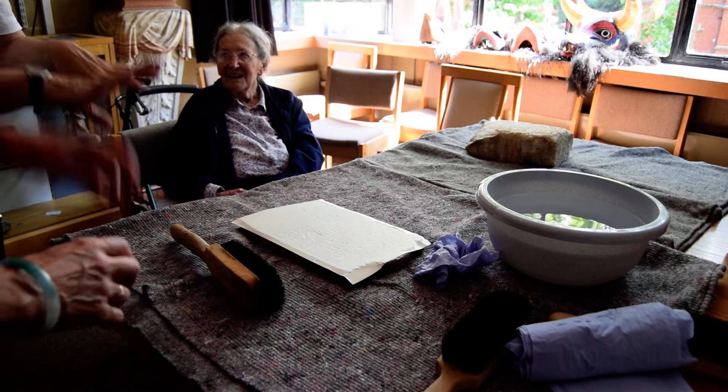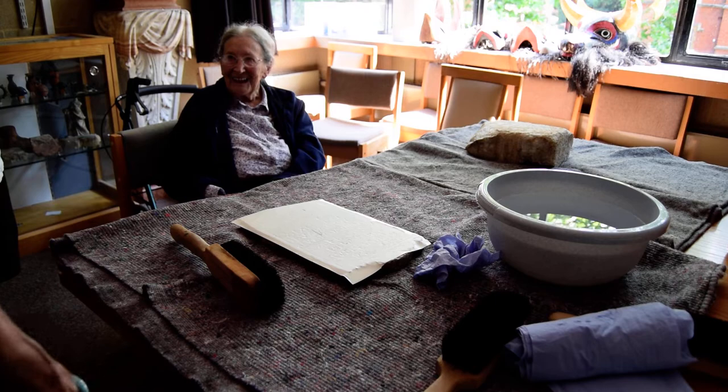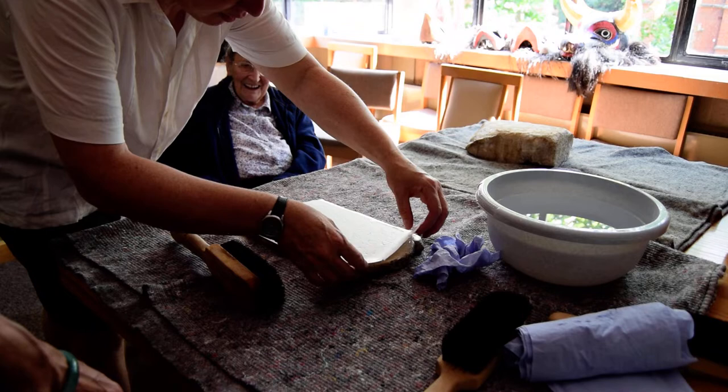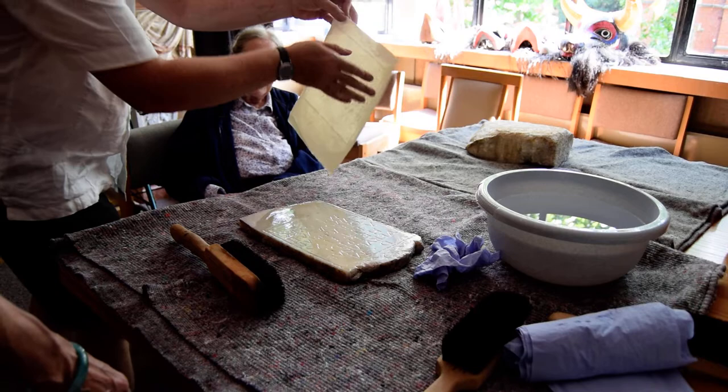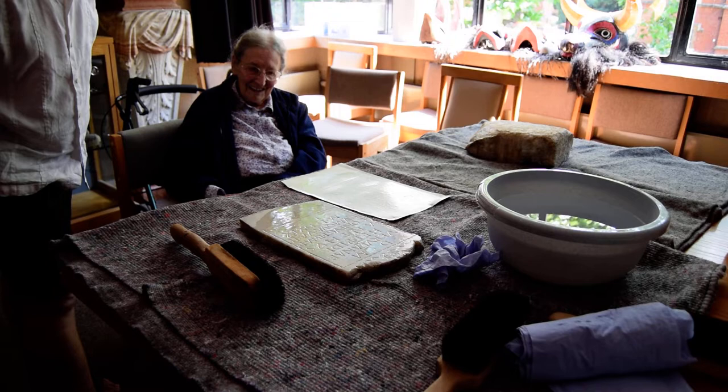Do you leave it to dry, or can you gently peel it off as it is? No, you leave it to dry. Ideally you leave it to dry. Practically, with students we have to evacuate the premises anyway, so you peel them off. We can try another one. And now, if you turn it the other way around, you will see it nicely.